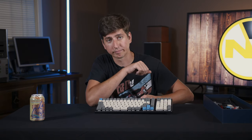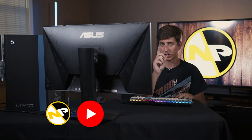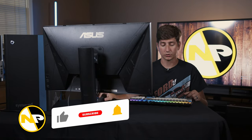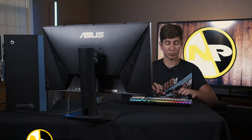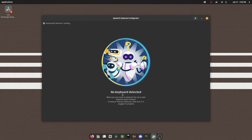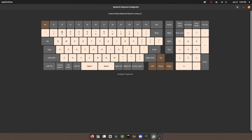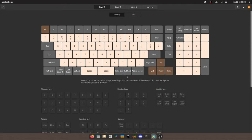Let's jump into software. We've got the Launch Heavy hooked up to my Thelio Mira — we've got a review coming very soon, so make sure you subscribe. So let's jump into the keyboard configurator. It is the System76 keyboard configurator. You have to type in a password — I don't really know why, it's a keyboard. And there's our keyboard, full screen. It recognizes that it's the Launch Heavy.